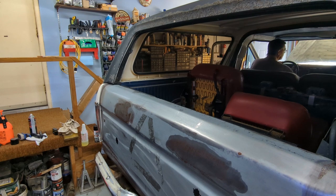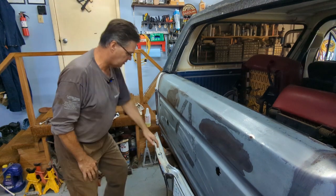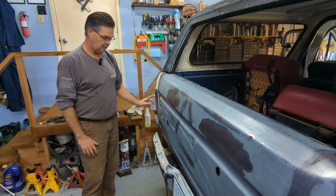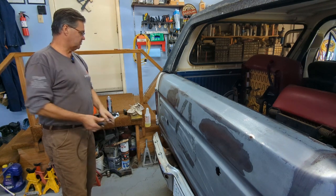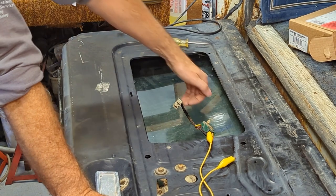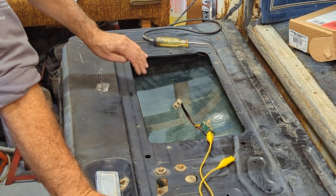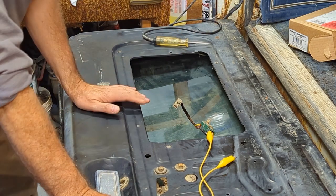I'm up front here, key off. I'm going to turn it on and see if the window will go up — nothing. And nothing for the down. So we need to go into the tailgate and see what's going on. Nothing happened, but we know we have power right to this plug. So all that leaves now to deal with is the harness going into the tailgate. These tailgate harnesses take a bit of a beating because there's this joint right here. Let's open this up and see what we can do with it.